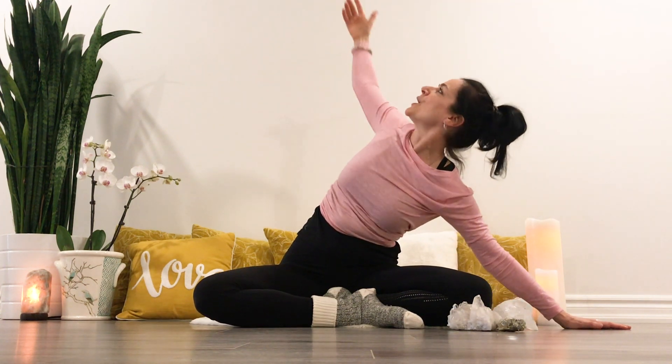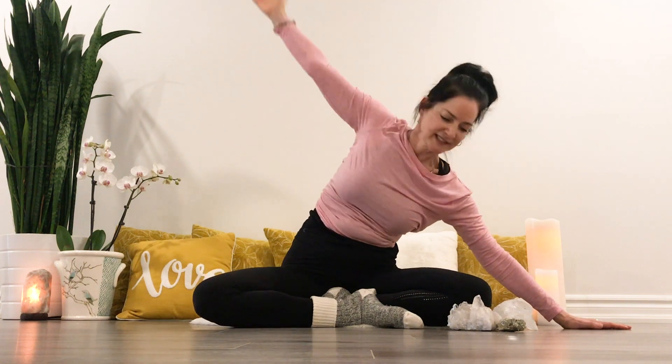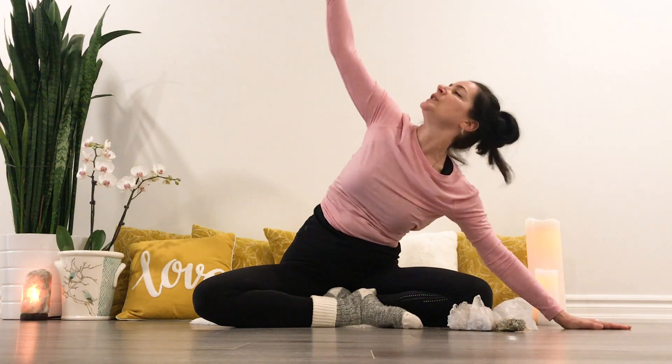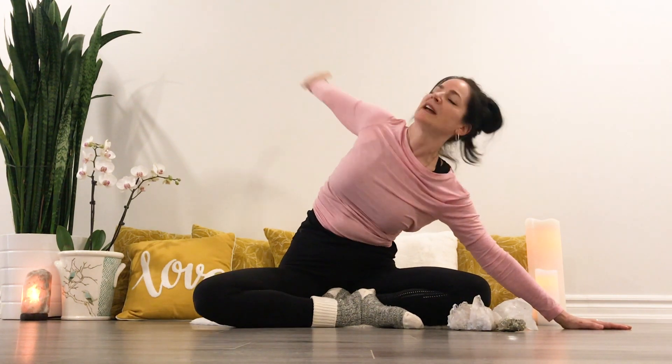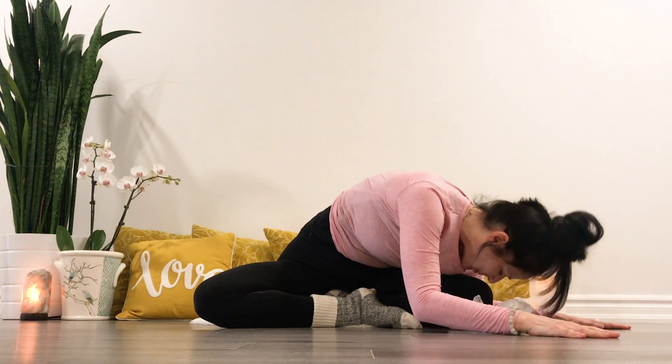Next, inhale, reaching your arm up and back, lifting the heart. Exhale, folding over the leg. Inhale, reaching up and back, gazing back. Exhale, folding forward. A couple more times.